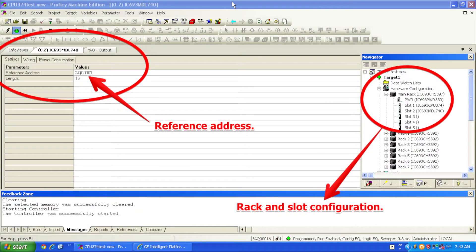Now, in Proficy Machine Edition, what I'm going to do is start a new, open, fresh file. I'm going to start by selecting, under my main rack under the Navigator bar, a CHS3975 slot rack, PWR330 power supply, and a CPU374 processor.